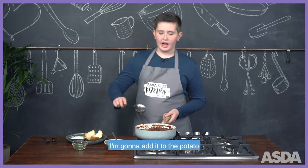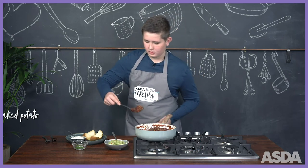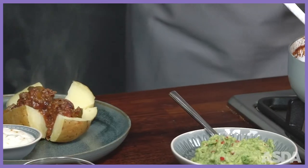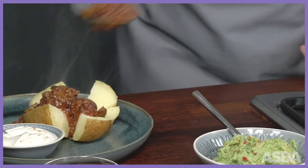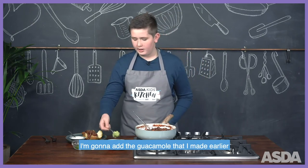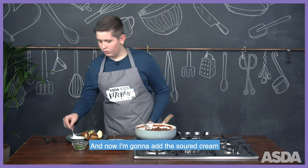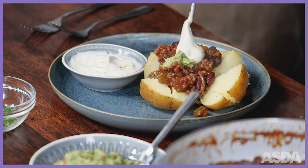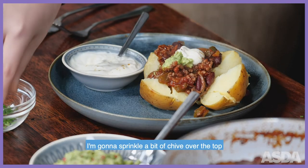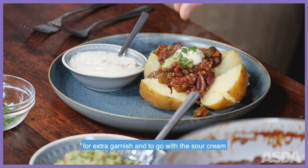Now that the chilli is all done, I'm going to add it to the potato. I'm going to add the guacamole that I made earlier, and now I'm going to add the sour cream. I'm going to sprinkle a bit of chive over the top for extra garnish, just to go with the sour cream.